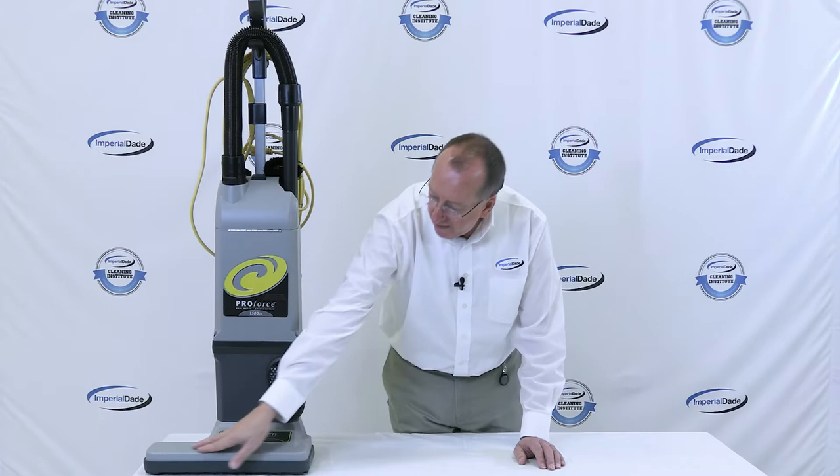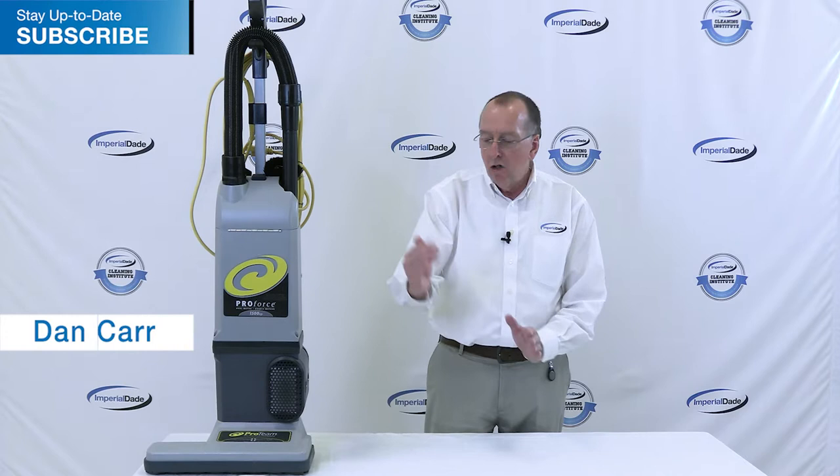This is the 15-inch vacuum. It sticks out on the side over here, so it gets very easy to get along edges.